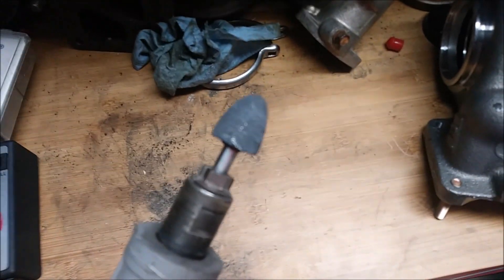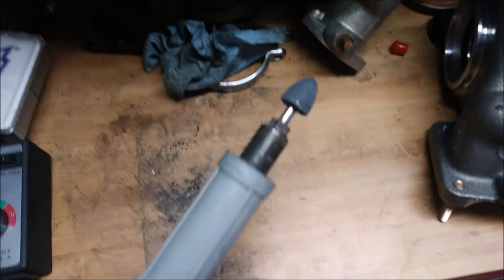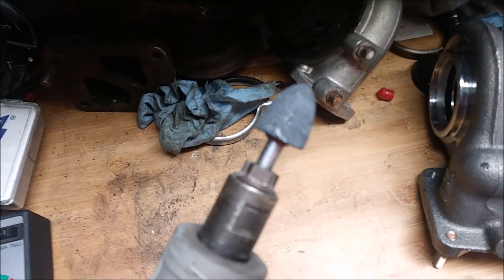I switched over to this grinding stone here — it's not as aggressive as the cutting bit, but it will take metal out and smooth everything out too.